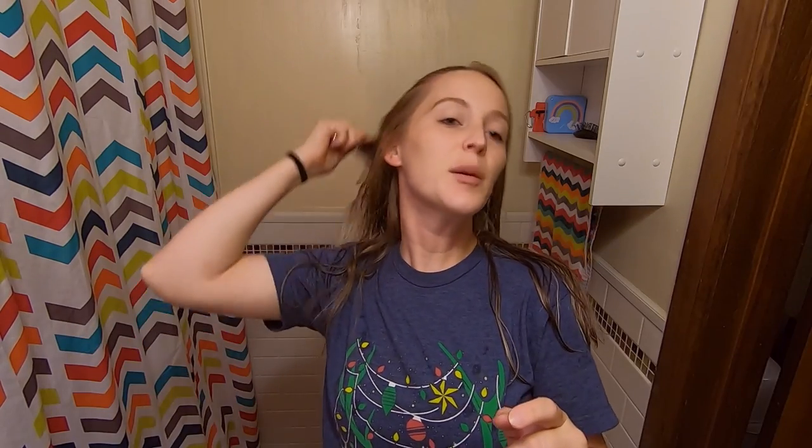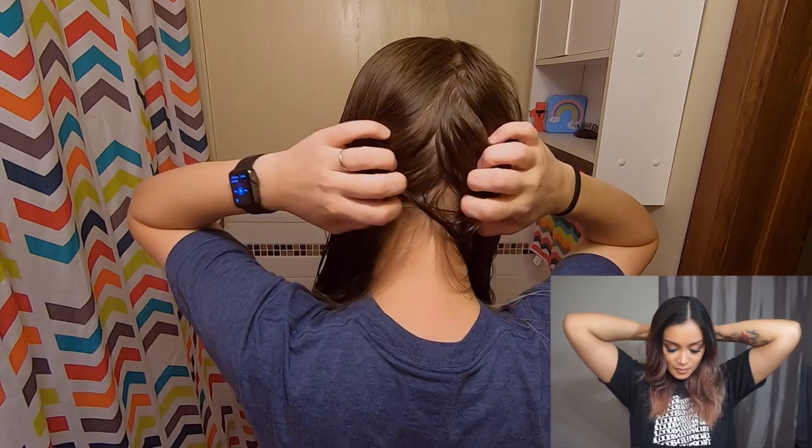I'm going to part my hair where it actually lays, and then I'm going to split it in half, and then split it in half down the back, and then tie one section off to the side. Basically, repeat the same thing on the other side.